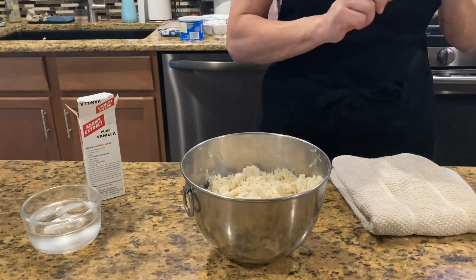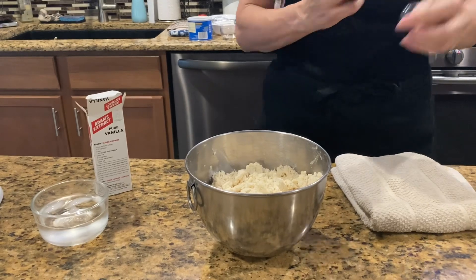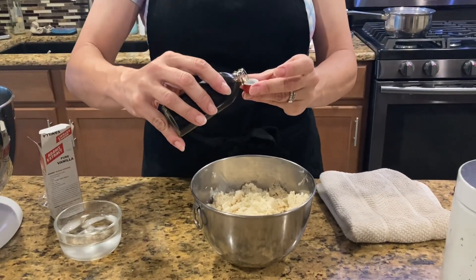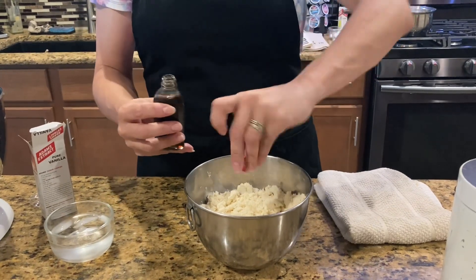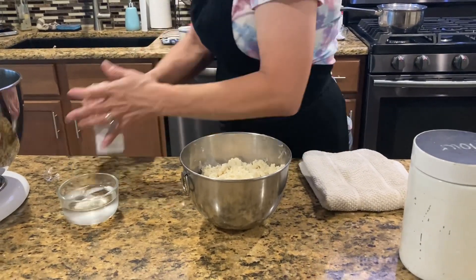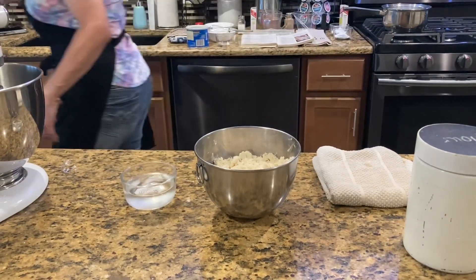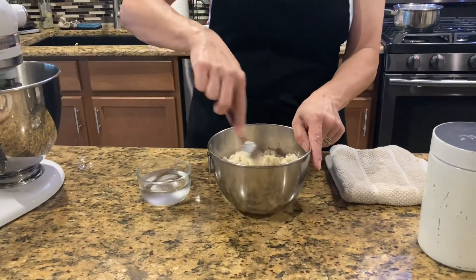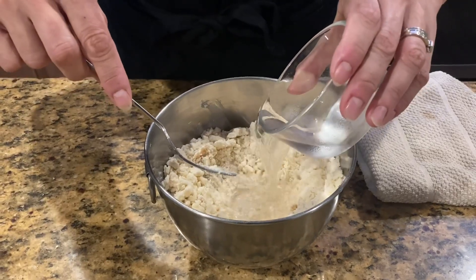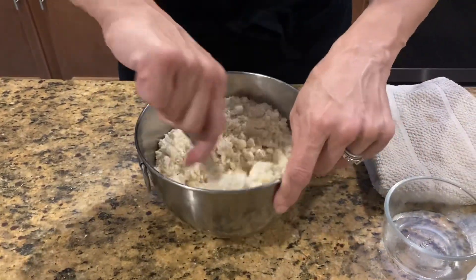It's a brand new bottle of pure vanilla extract so I hadn't opened it yet. Here's my teaspoon of vanilla. I'm gonna get out my fork and make a little well in the center — see how I made a little hole area for it to pour down into. I saved a little bit of my water so I'm gonna mix it up and see how it does, and if I need to add the rest I will.